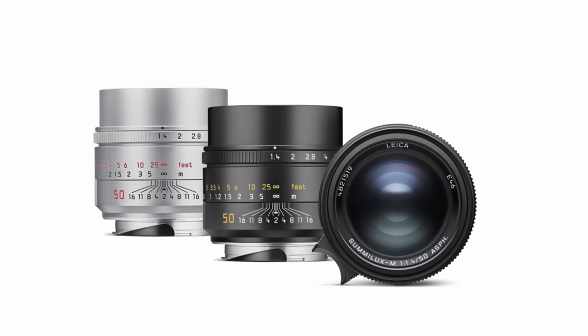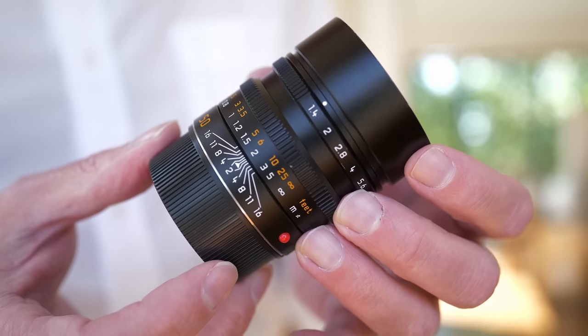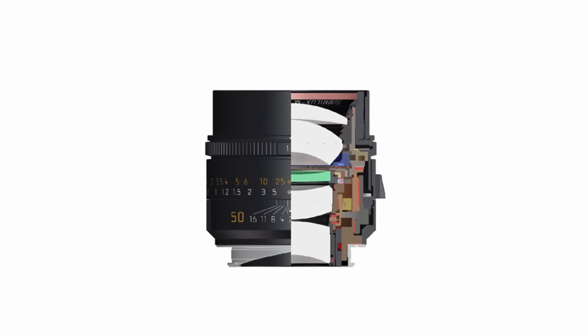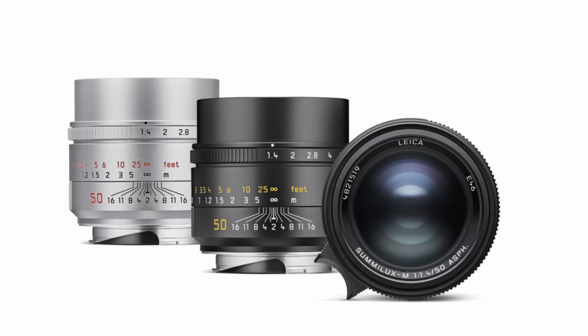Leica also announced an update to the 50mm F1.4 Sumilux M-ASPH lens. If you follow this channel, you probably know that the current version of the 50mm Sumilux is probably my favorite 50mm lens ever made. I've actually been working on a dedicated video to that — I'll link it up here and down below. This lens is going to be much like the 35mm Sumilux upgrade from last year — a similar treatment. The optical design is the same, if not very similar, but the casing is actually smaller. There's a different built-in lens hood, and we will have the same close focus option like we have with the 35mm Sumilux, where you can extend the minimum focus through the EVF from 70cm down to 45cm. Unfortunately, Leica didn't have any samples available, so we'll have to take a look at that in a later video.